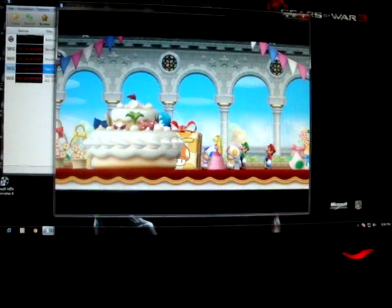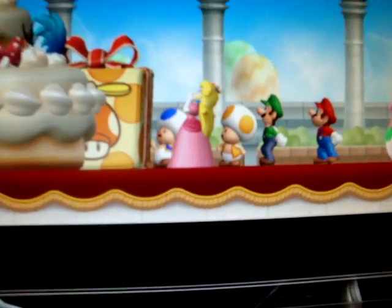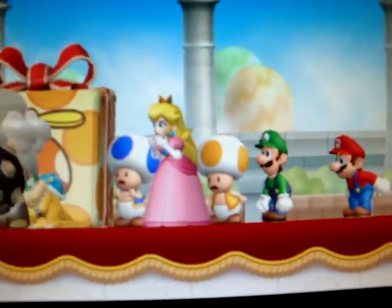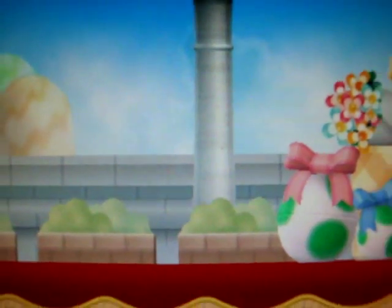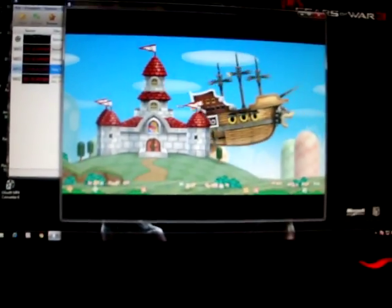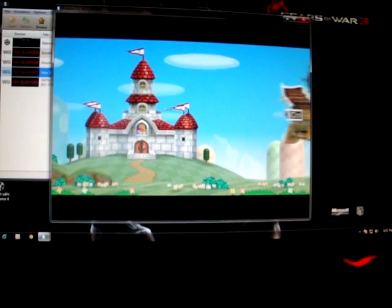If I can zoom in without blurring the image to see if the camera focuses — that's in-game play. And that's very sharp. I wish I had a stronger camera, but my camera only works at 480p.